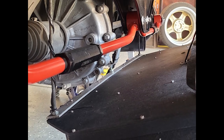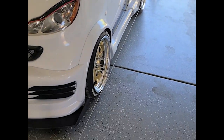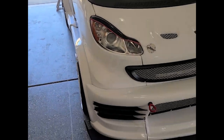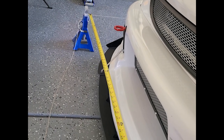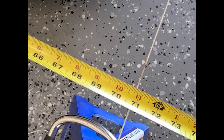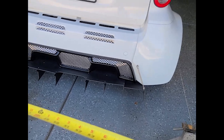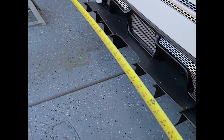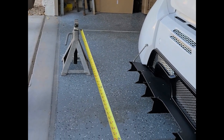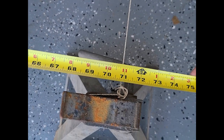Both sides are installed and tightened. I drove the car around and pulled it into the garage with the steering wheel where it drove straight, let it roll to a stop, and I set up these strings down both sides of the car. Here in the front I have about 70 and 13 sixteenths of an inch, and then at the rear we got real close to the same 70 and 13 sixteenths.